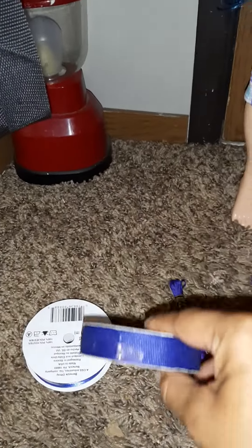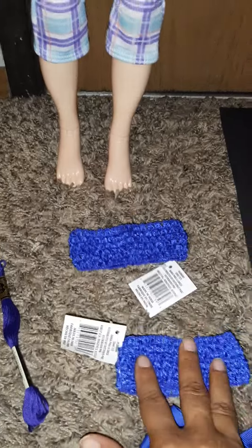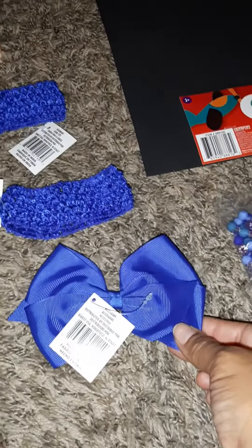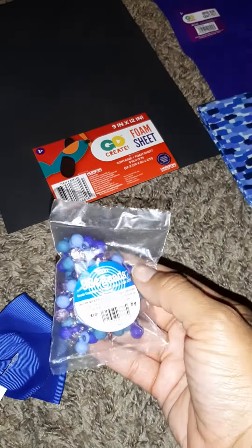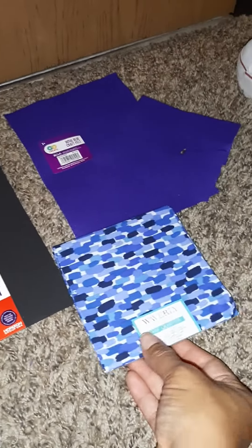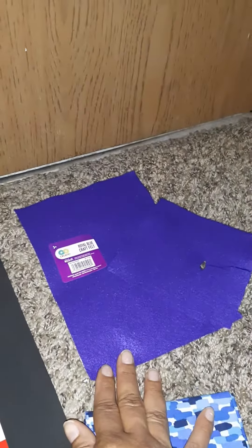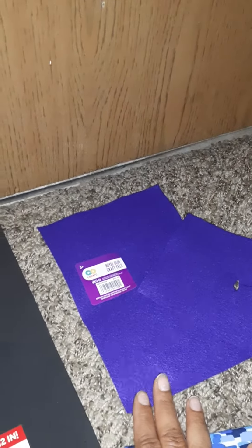I got two spools of ribbon, some embroidery floss, these little headband things — got two of those — a bow, a little pack of beads, a foam sheet, a fat quarter of fabric, and a sheet of craft felt, which I've already cut.